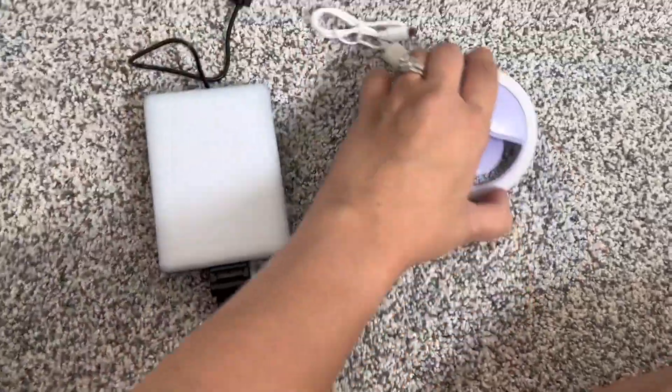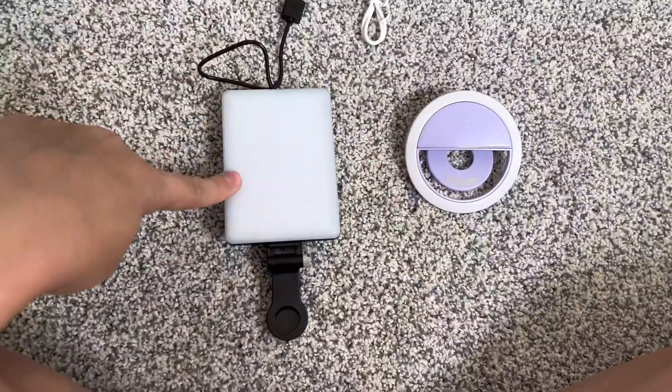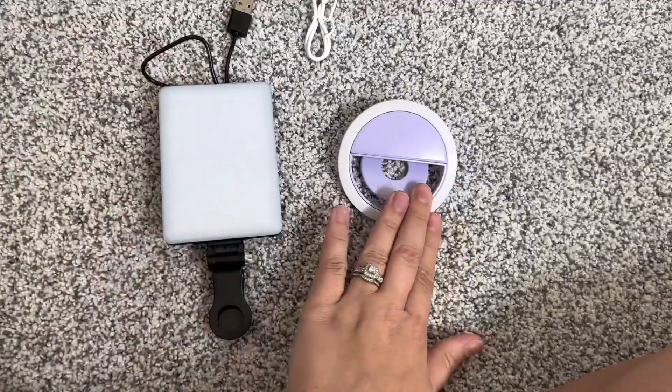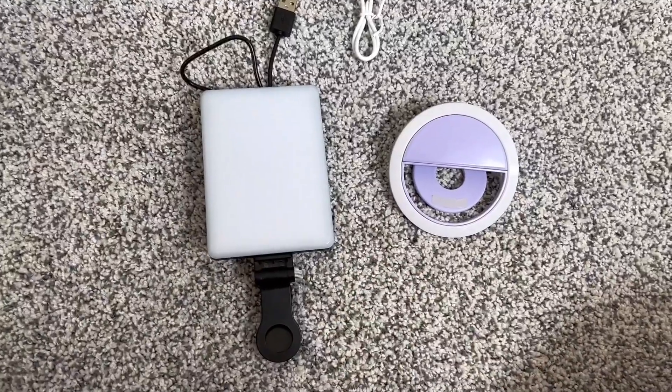Overall, if you are picking one over the other, I would 100% hands down go with this one because it is brighter and better quality. They both work, but this one you'll have better results with.